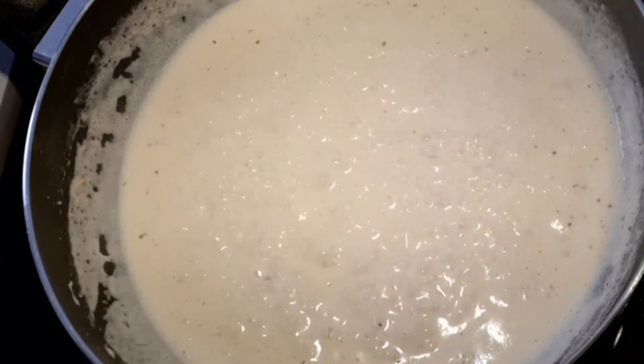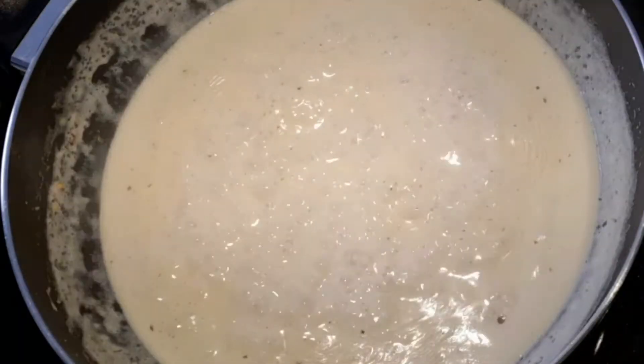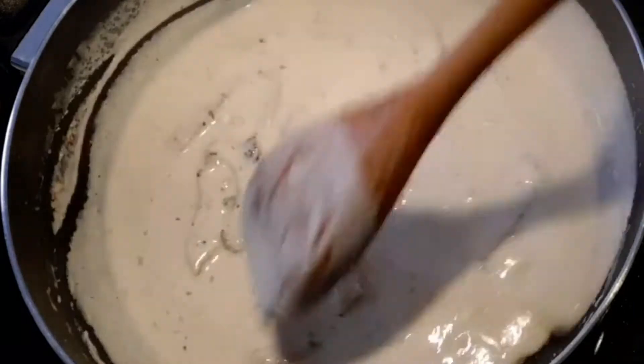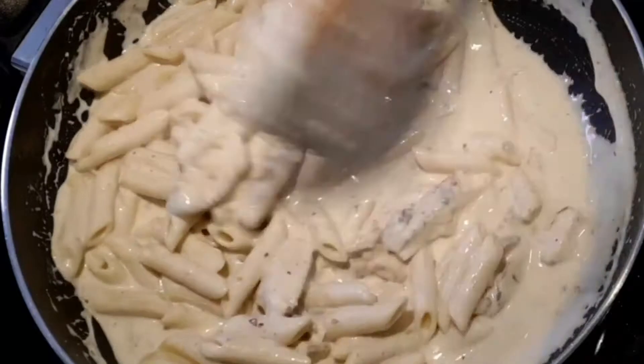Let the sauce mixture boil for around three minutes. After three minutes the sauce will be reduced in quantity — at this stage add the parmesan cheese and chicken pieces. Mix once and add the cooked pasta. Let the chicken and pasta cook in the sauce for around two minutes.